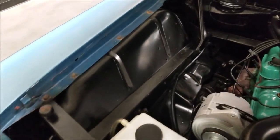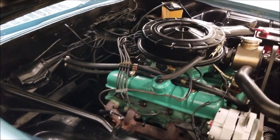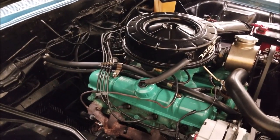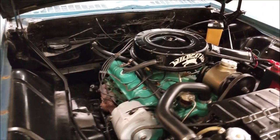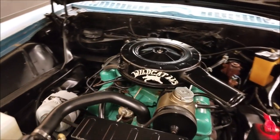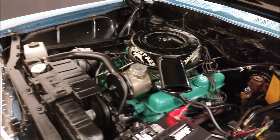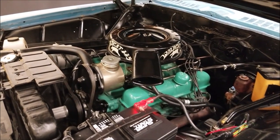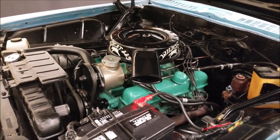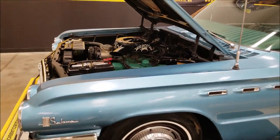It's been gone through somewhere along the line. You can hear it's a smooth runner. It's really tidy under the hood, and that is paired up with an automatic transmission. There you go — if you're looking for a two-door Buick, this is it.